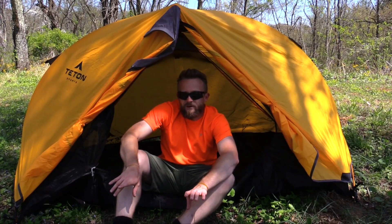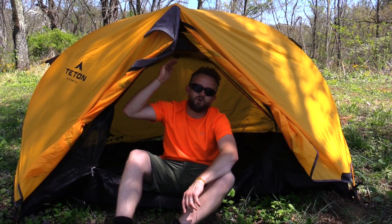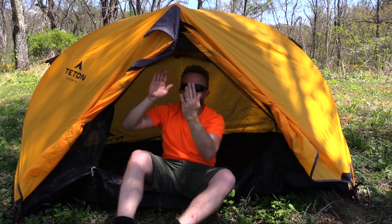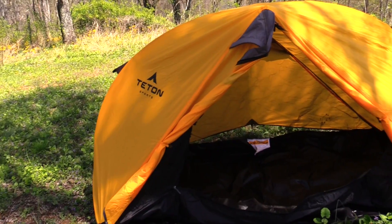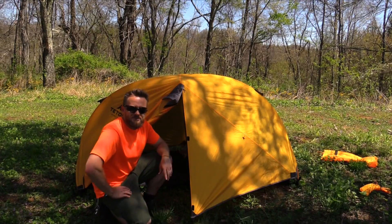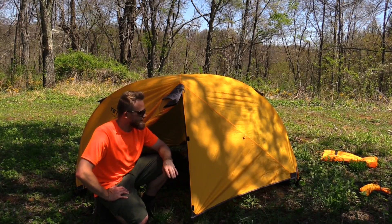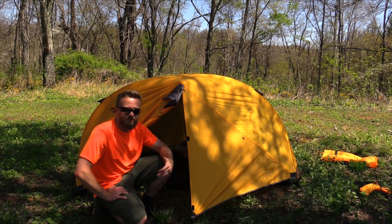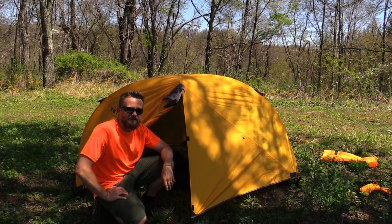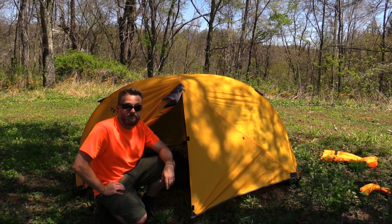It is my recommendation with this tent that you at least stake it out in the four corners. This tent has a very high profile so the wind can blow through, catch it, and it has a tendency to pull it over — so make sure to stake it out nice and secure. So folks there you have it: that is how you set up the Teton Sports Mountain Ultra 1 tent. It's a great tent — very inexpensive, very good quality, and very easy to set up. Thank you guys for watching this episode. Until next time, strength and honor. Be well.